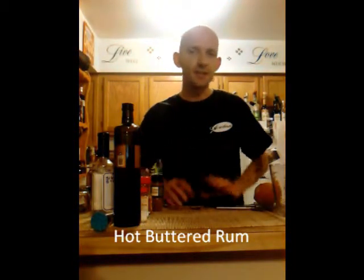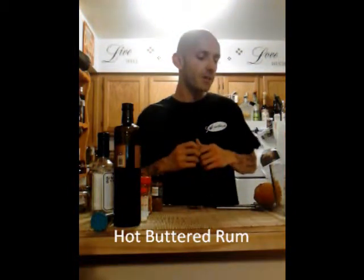The Hot Butter Rum. This drink has about as many variations as the Bloody Mary, but today we're going to make a traditional New Orleans Hot Butter Rum. This drink was printed in Life Magazine in 1942 by Meyers to promote a Meyers Dark Rum Hot Butter Rum, and since then there's been literally hundreds of additives added to this drink, but let's go ahead and get started and make our own.